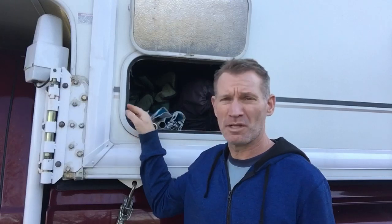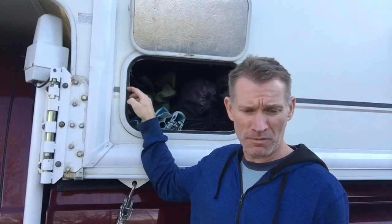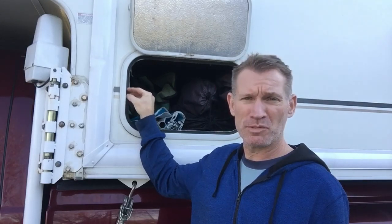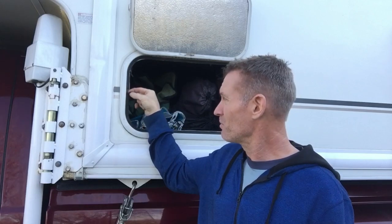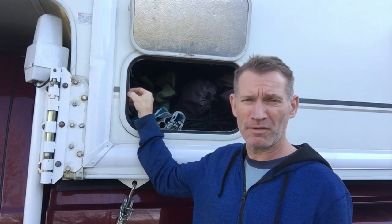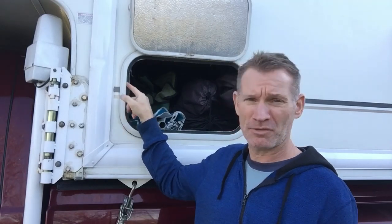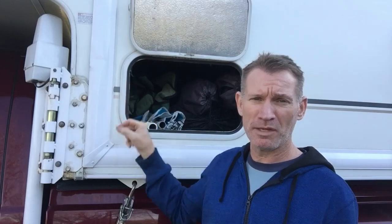So the first thing you're going to want to do is prepare the surface where the seal goes. Get yourself a razor blade, a scraper of some sort, even just a flathead screwdriver, and scrape all this old seal off. Any residue from the adhesive will have to come off too. I found it easiest to do with a small one-and-a-half inch razor blade.